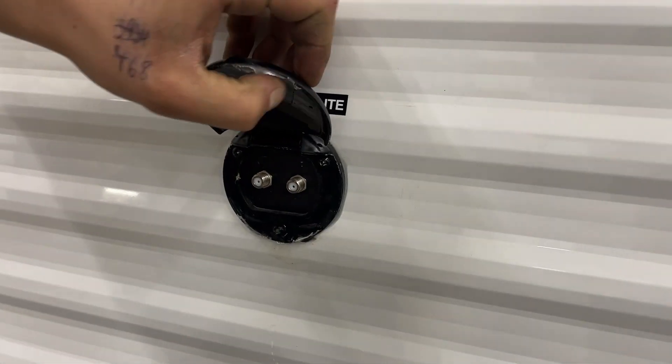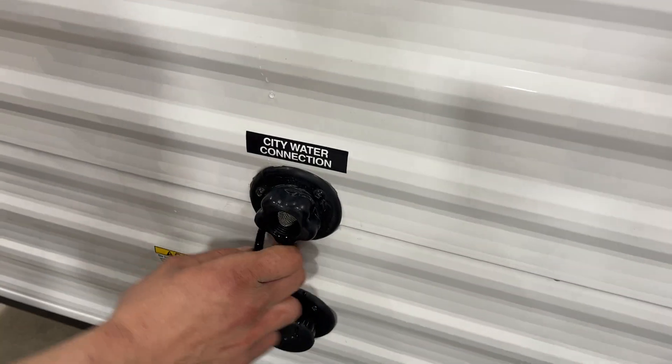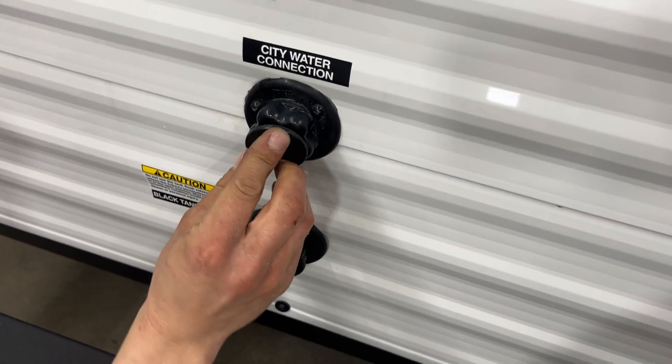Coax cables plug into their respective ports and fire up at your TV location. Right underneath, you have your city water connection — your water hose plugs in there. Turn on the water and that'll pressurize the lines throughout the unit.